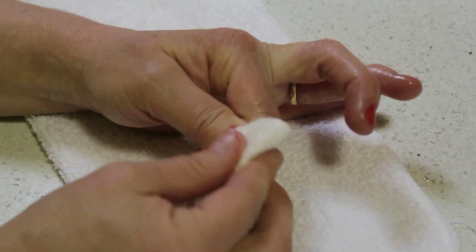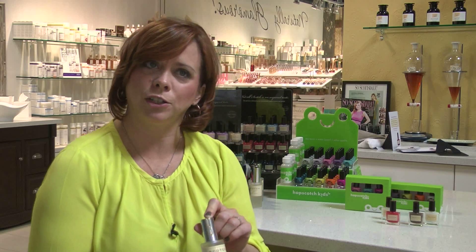What's great about the remover is that it actually removes all other conventional polishes as well as our water-based polishes. When it's taking off the other polishes, it's hydrating your nails at the same time. Because of the damage that's been done with conventional polishes and removers, this will actually help to condition your nails at the same time.